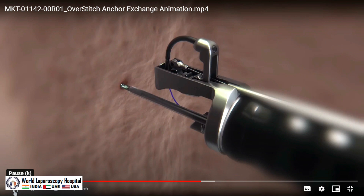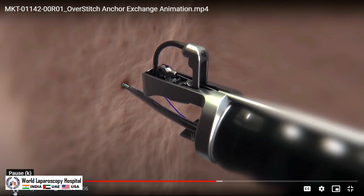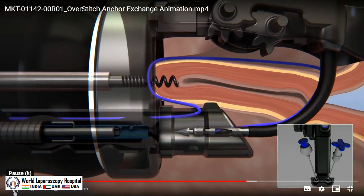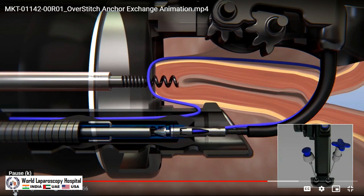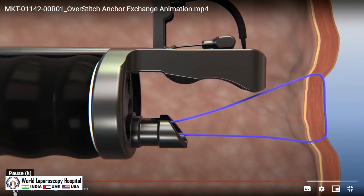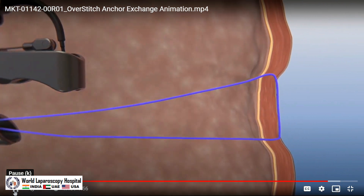To ensure a full thickness bite, maneuver the scope left so that the helix is right of the suturing tower. Pull the tissue until it reaches the scope. Close the OverStitch handle to advance the anchor and suture. Advance the anchor exchange over the anchor until the locking mechanism engages. Without pressing the blue button, pull the anchor exchange back to disengage. Turn the tissue helix counterclockwise to release from the tissue. Pull the blue cross button to retract the helix. Finally, open the OverStitch handle. Pull the scope back to create suture slack and prepare for the next suture. Repeat steps for additional full thickness suture placement.